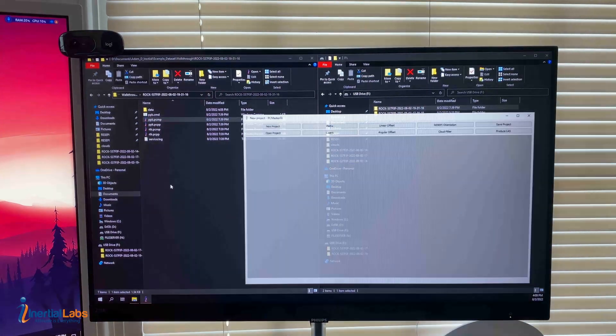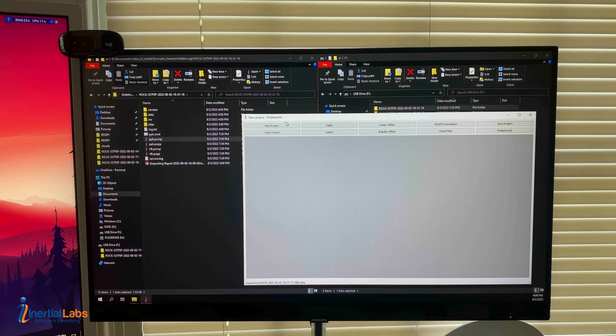Double-click on the PPK .pcmp file and it should open PC Master. You can see at the bottom it starts to unpack everything in that flight folder for you.